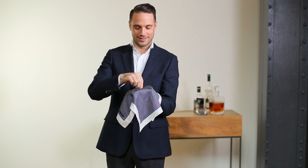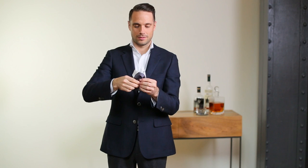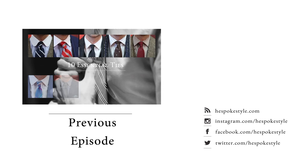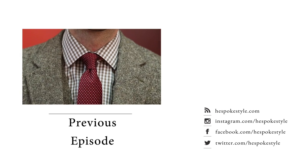One final thing to keep in mind is that practice does not make perfect. But the more you do it, the easier and more natural it will become. Don't forget to subscribe to the YouTube channel and leave a comment to let us know what video you'd like to see next. And visit us at He Spoke Style for more style tips and inspiration.